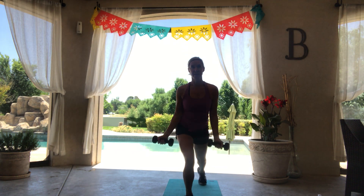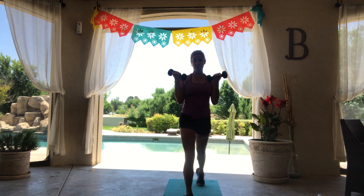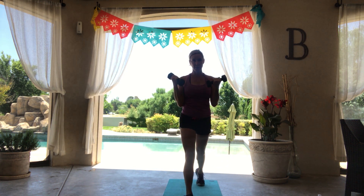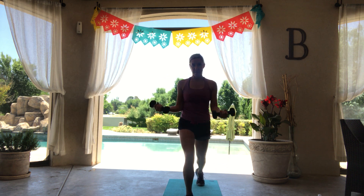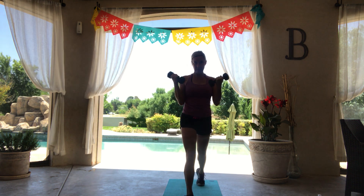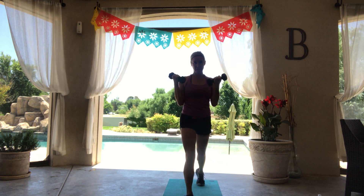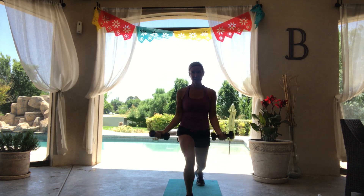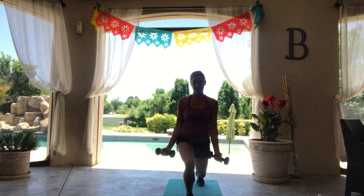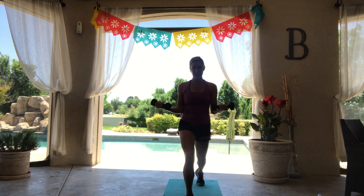Let's just switch to that other leg. Same thing, bicep curl in that lunge, down and up, press into that front heel.